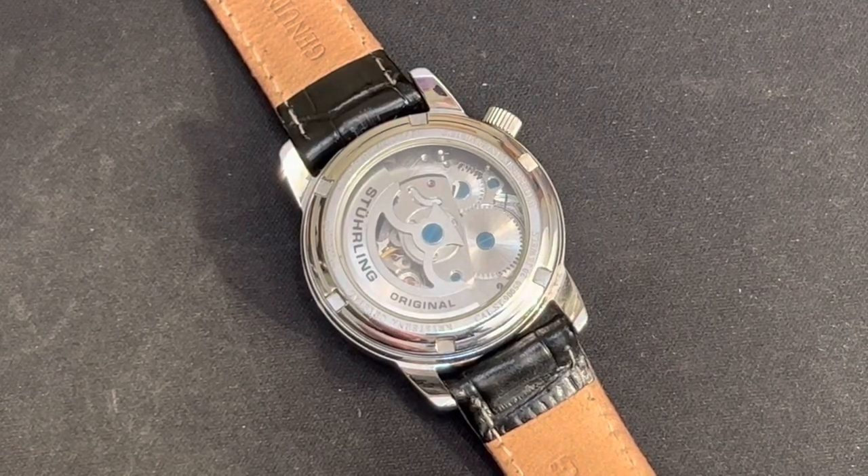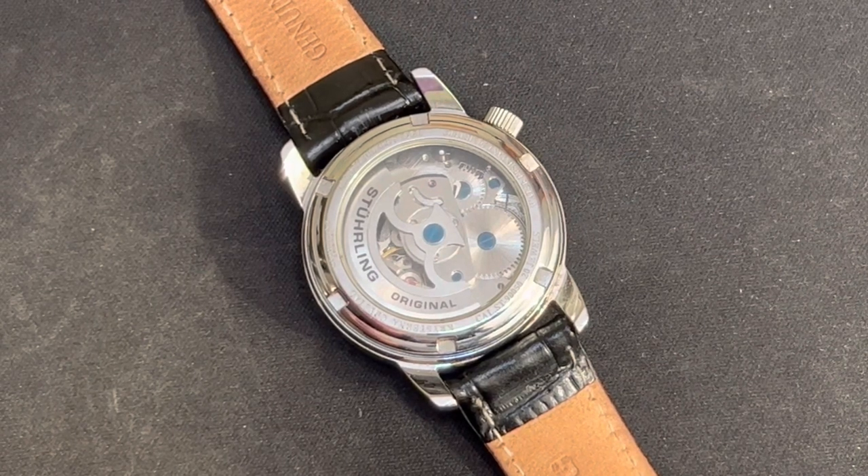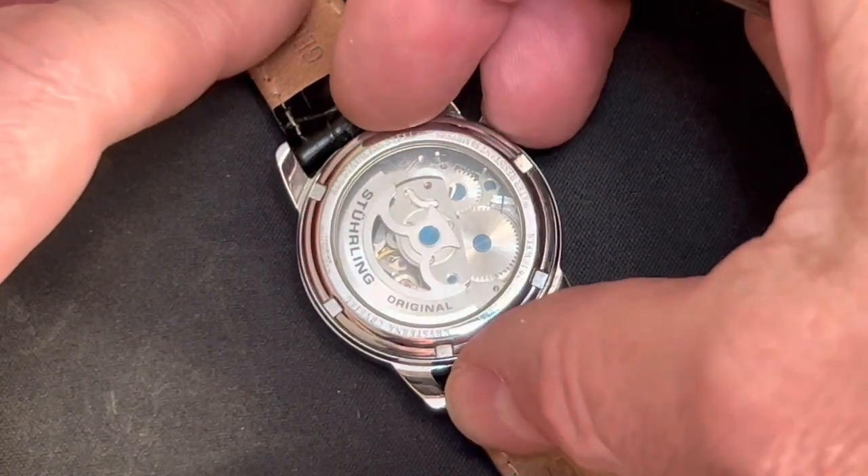Here's how to remove the crown and stem on a Sterling automatic watch. This is an ST90050 model, so if you have one like that or maybe another one, it should work.